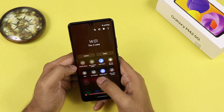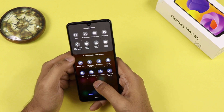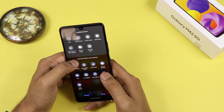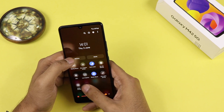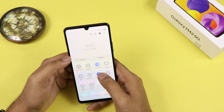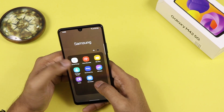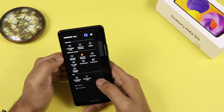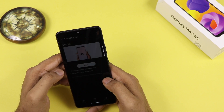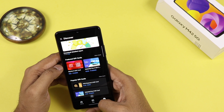Looking at the notification panel, you get quite a lot of things to adjust. You have data share, and NFC is also present in the smartphone. There is Dolby Atmos, which you can hear while using earphones — note that Dolby Atmos is not in the speakers. You can also scan QR codes and change the dark mode setting. There is also Samsung Pay from where you can pay directly, and since it comes with an NFC chip, payments can be done by just touching.